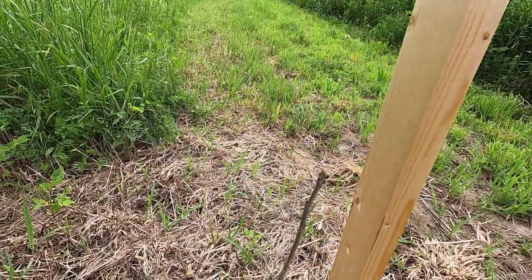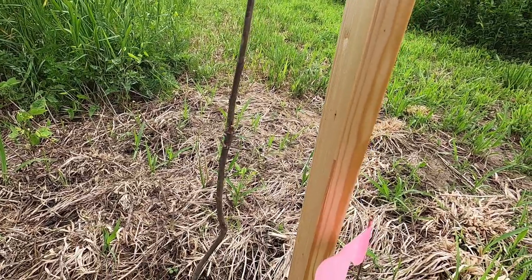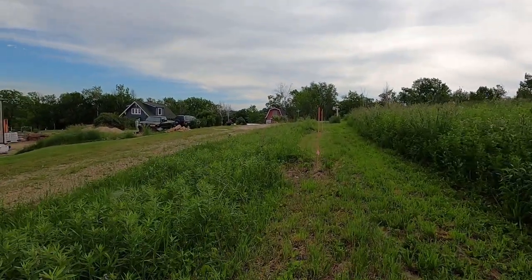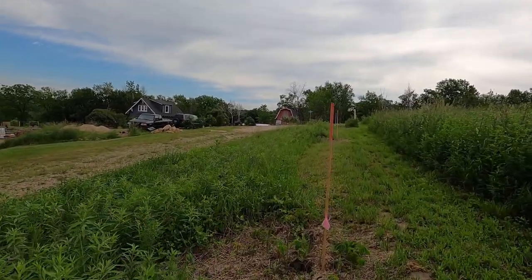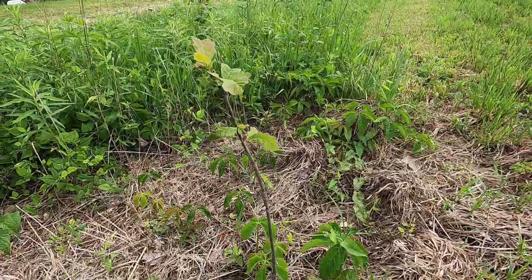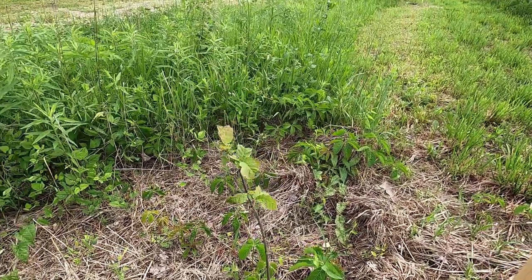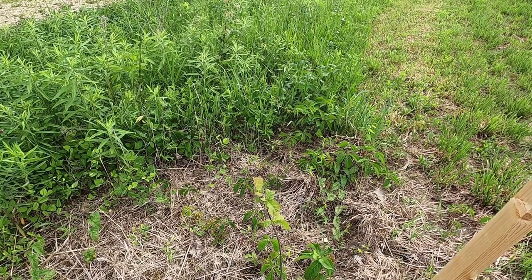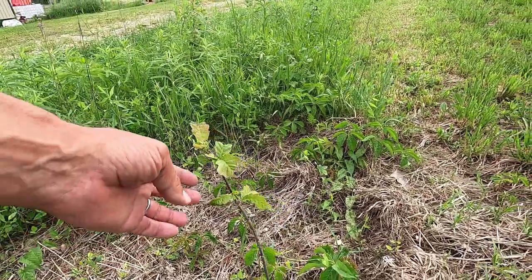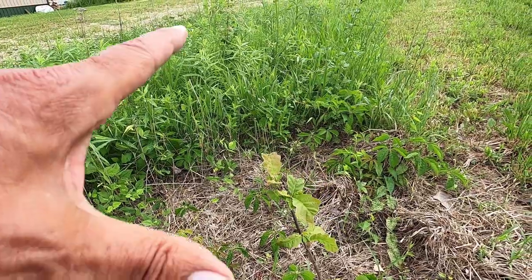They're all planted the same — I do a good job of planting them, so that's not the problem. The next one I can definitely see some leaves on. Still eaten up pretty bad, but I can spray these too and I probably should. This one doesn't look bad. I've been watering these — if they're not getting a full inch of rain a week, I've watered them, so they've been taken care of. I don't expect plants to do well in their first year, but these are doing worse than I would have expected.